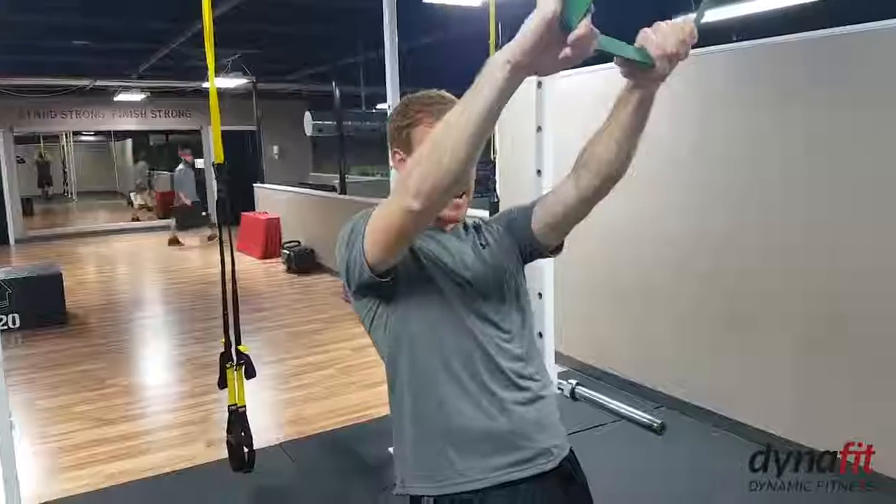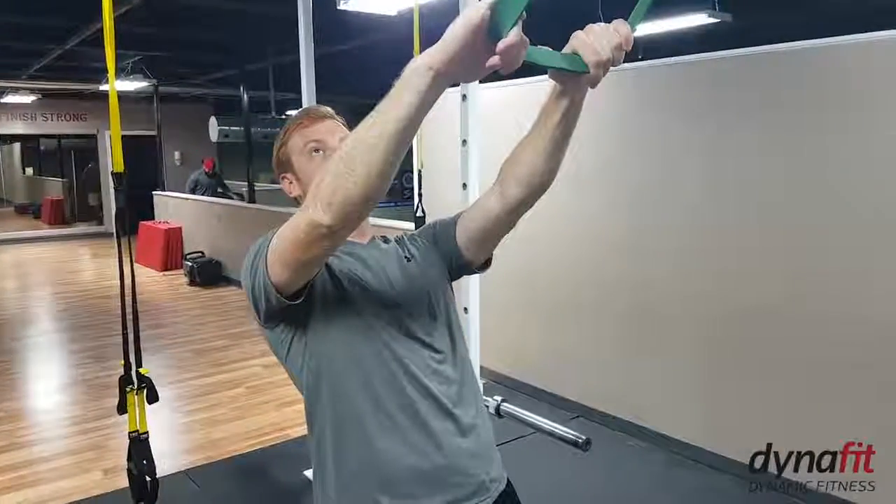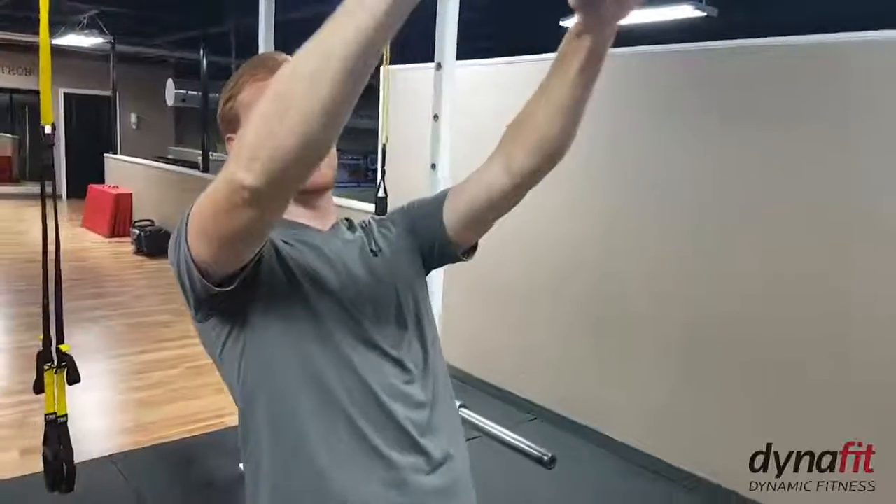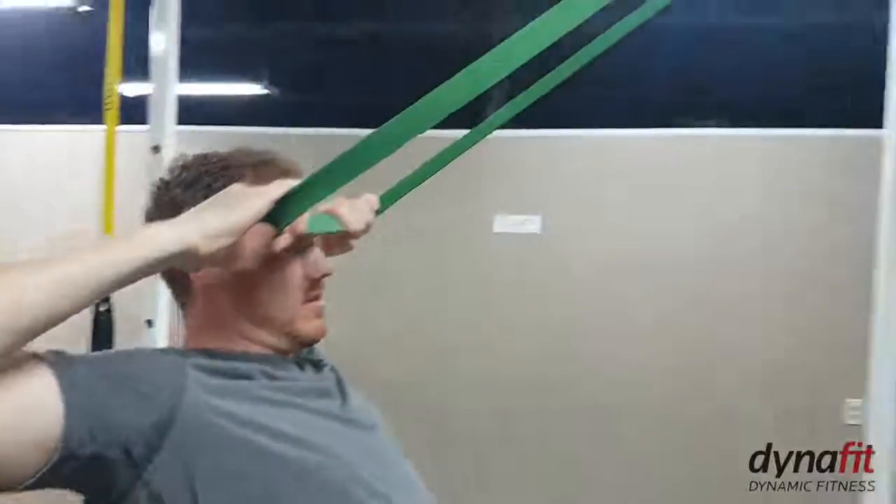I'm going to lean back and stagger my feet. The back of my hands are facing up. What I'm going to do is just pull the band to my forehead — just kind of pull apart and pull to my forehead.